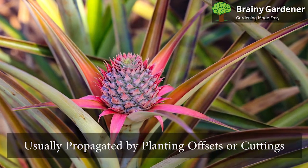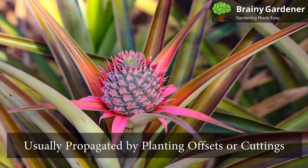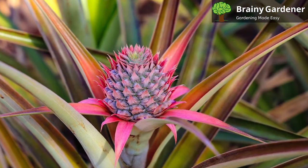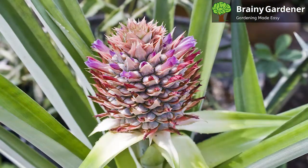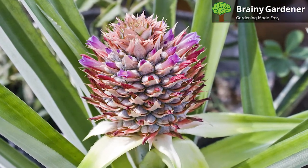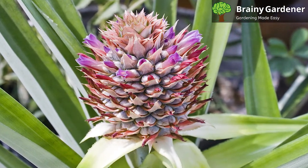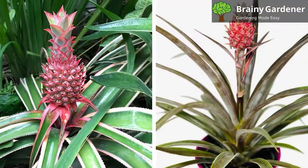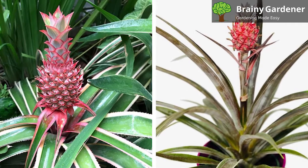Variegated pineapple is usually propagated by planting the offsets or cuttings. The offsets from the basal base of the plant serve as the ideal candidates for planting. Use well-drained soil and water regularly. You should also apply fertilizer to the soil around the offsets to ensure proper growth. Keep it in a bright spot without direct light and don't let the temperature fall below 20 degrees centigrade.